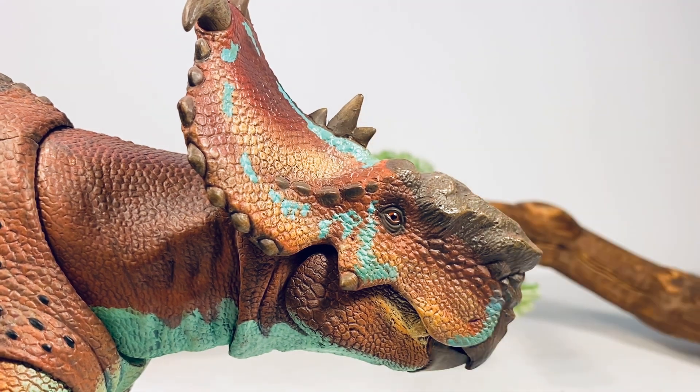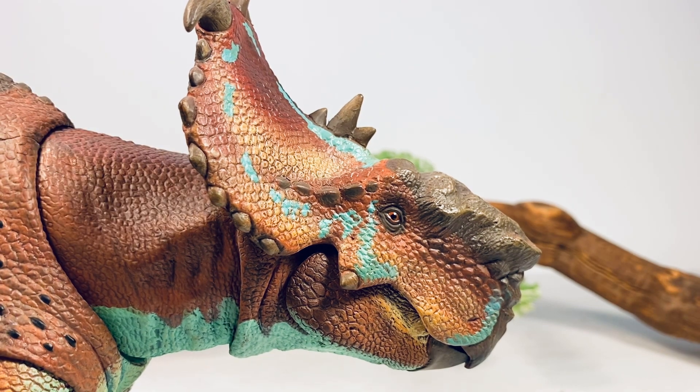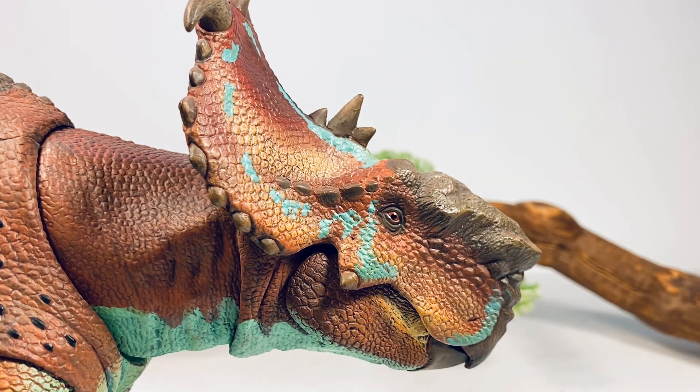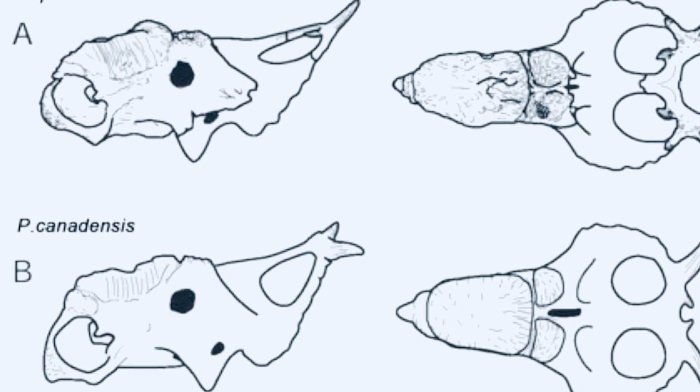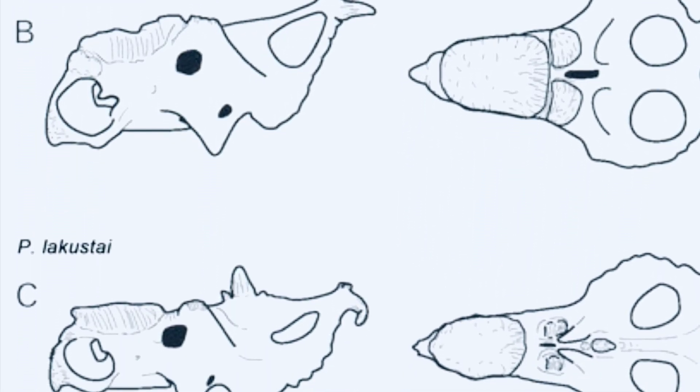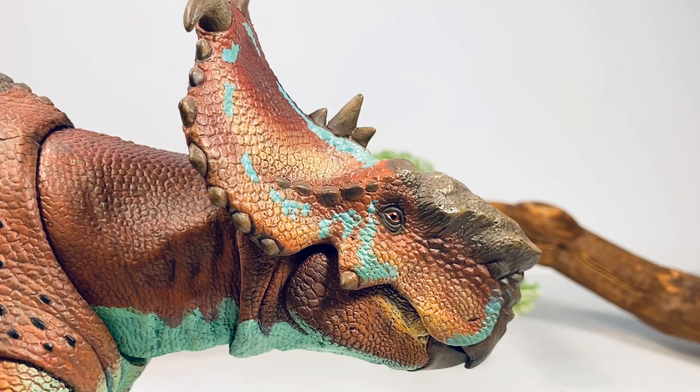Let's take a look at some of the finer details starting with this beautiful head sculpt. There are three valid species of Pachyrhinosaurus — this particular figure is based off the species lakustai. You can tell by these horns on the frill. The two other species are canadensis and perotorum. Every Pachyrhinosaurus figure on the market for some reason is based off lakustai, which is okay, but it would be nice if David decided to re-sculpt those two other species heads and throw them on this body in the future.